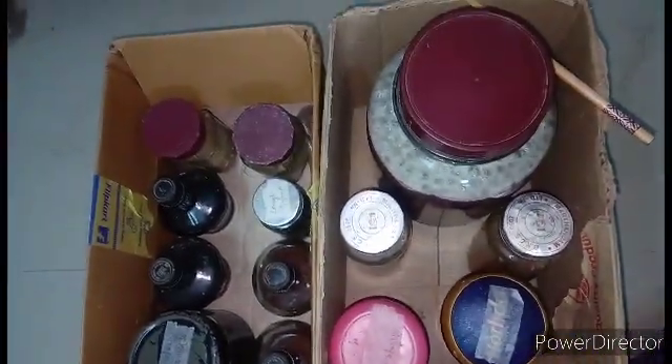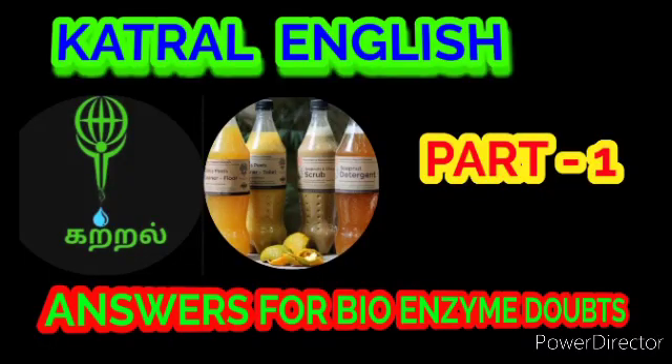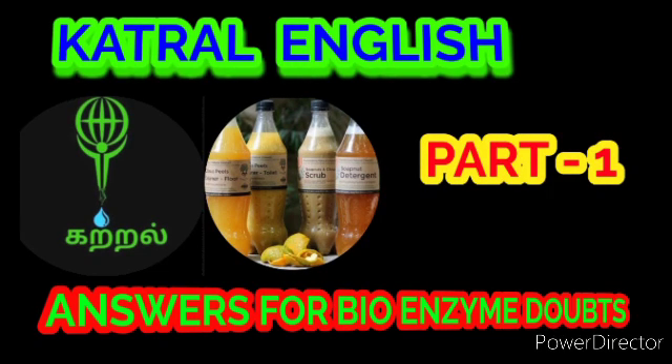Question number eleven: how many days until bioenzyme is ready? Bioenzyme is ready in 90 days. Question number twelve: how many days should the bioenzyme be mixed? Bioenzyme should be mixed for 30 days.